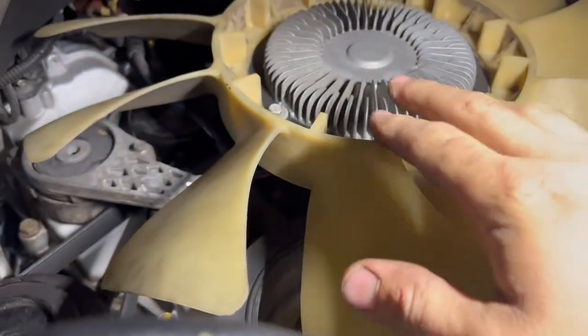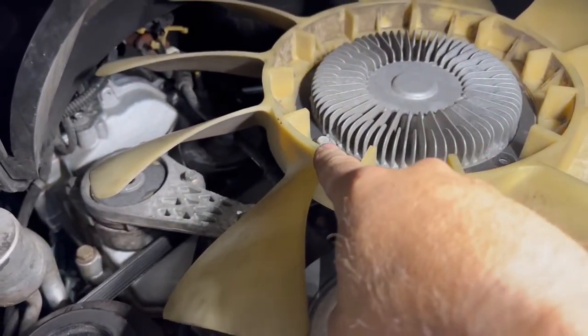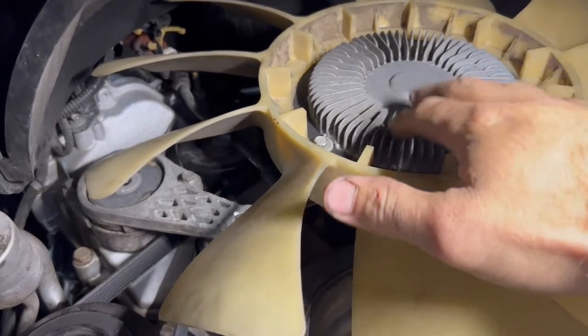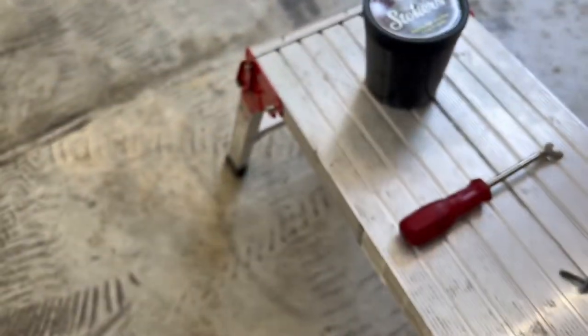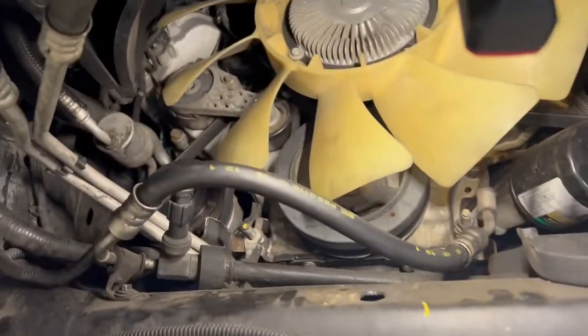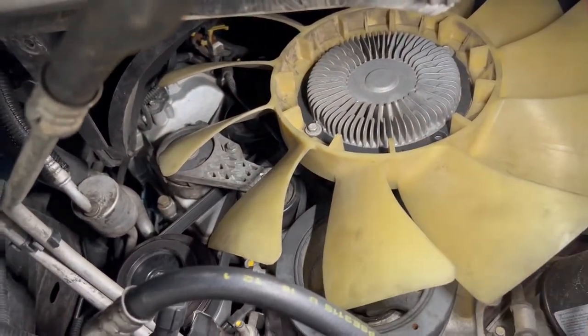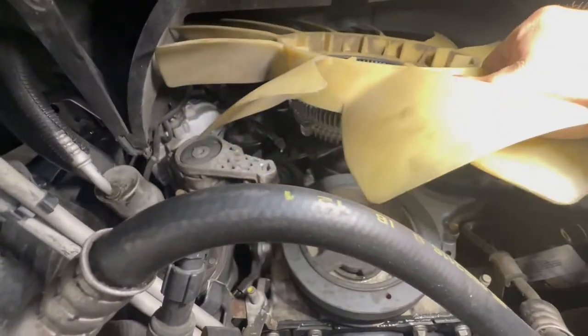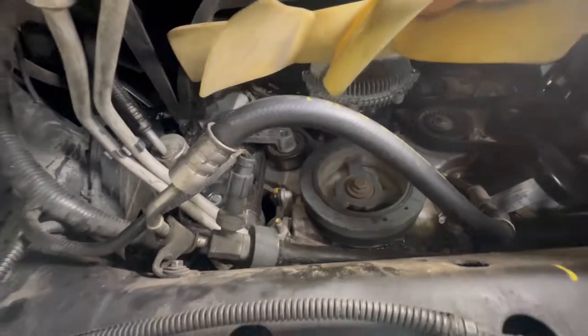So once you have this raised up, you don't necessarily have to remove this fan blade, but it's going to make the next step that much easier. You've got four 10 millimeter bolts that hold this whole fan blade assembly to the clutch. Pull those out — I already got two of them out here, that's what they look like. Pull those out and we'll pull our fan blade off. Then we'll have easier access for unplugging this clutch and undoing our clutch from the water pump. We got them all undone — take your fan, pull it off. You got to work around this hose right here.